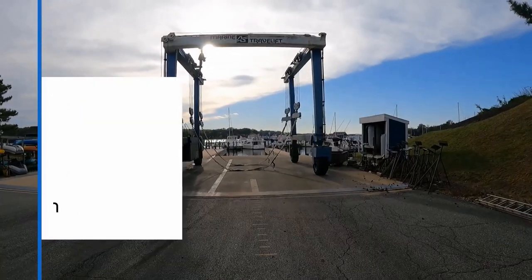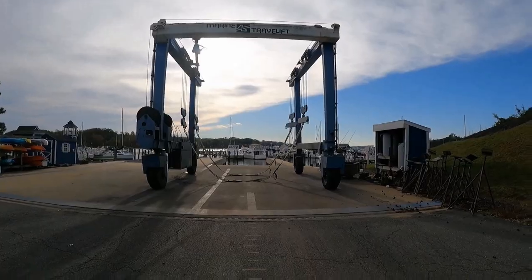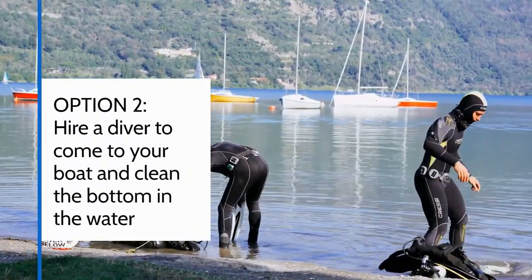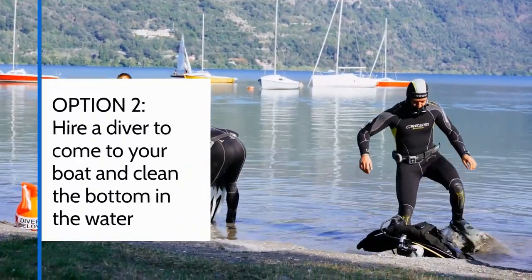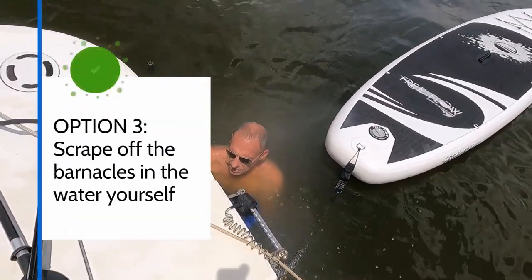You basically have three options: get hauled out by your marina and pay them to clean the bottom, hire a diver to come to your boat and clean the bottom in the water, or scrape off the barnacles in the water yourself — and that's the option we chose.